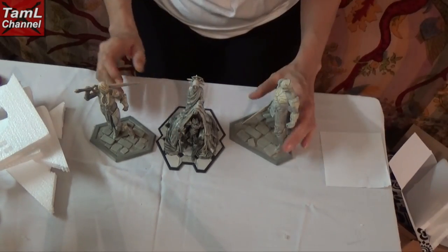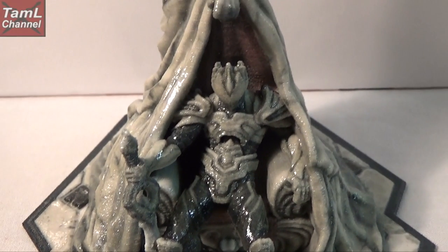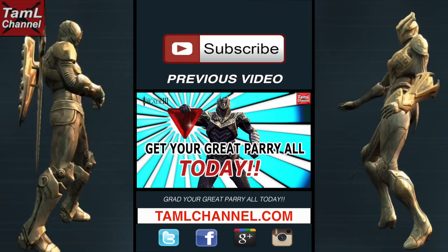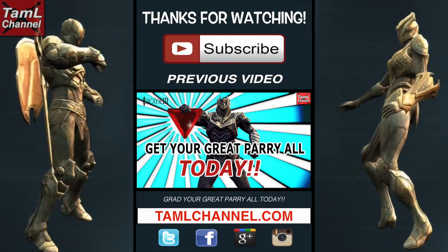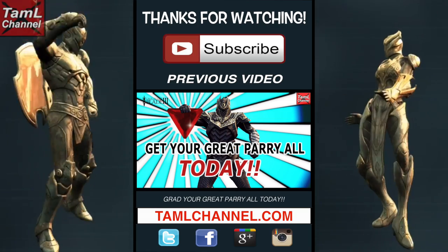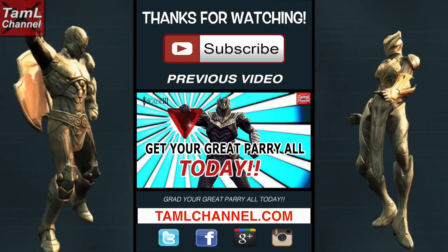That's really looking fantastic. Thanks for watching Tamil Channel, your favorite channel for Infinity Blade. If you enjoyed the video, please like, comment and subscribe, and check out my website and social pages. Thanks, see you next time!